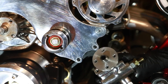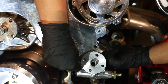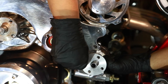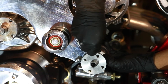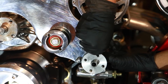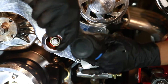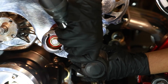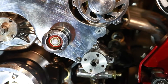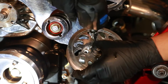Once you have your alternator secure and the power cable hooked up, you can mount the power steering pump. Now that our brackets are mounted on, it's time to bolt our pulleys in order.